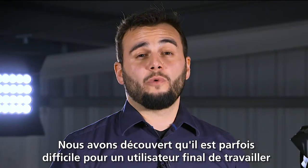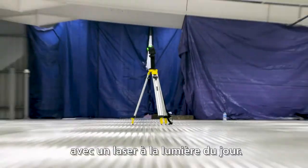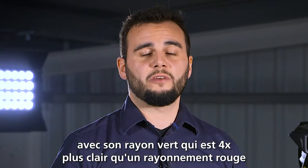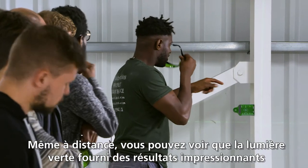We discovered that bright weather conditions cause some hard times for the end user with the X3G laser. It is created with green beam technology, which is up to four times brighter than red beam technology. I am impressed with the light output, even when it's bright. In the distance, you can see the green light — it's very impressive.